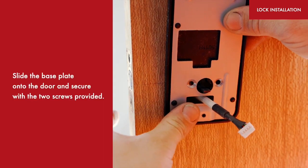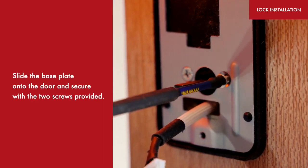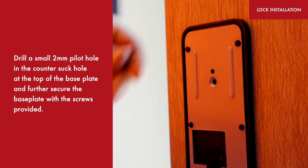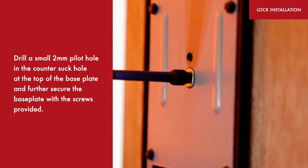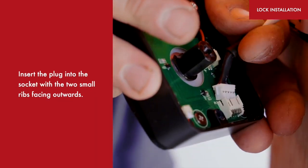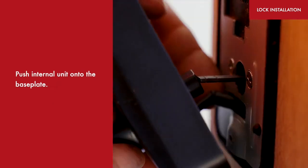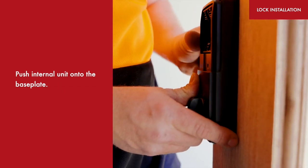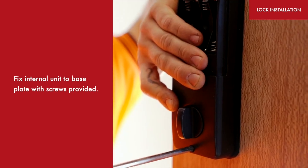Slide the baseplate onto the door and secure with the two screws provided. Drill a small 2mm pilot hole in the countersunk hole at the top of the baseplate and further secure the baseplate with the screw provided. Insert the plug into the socket with the two small ribs facing outwards, then push the internal unit onto the baseplate and fix it with the screws provided.